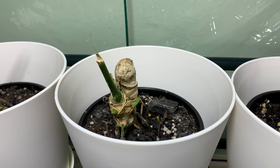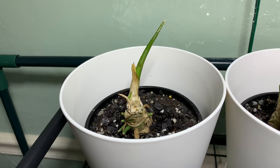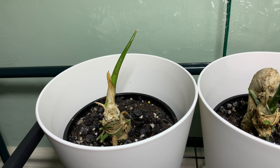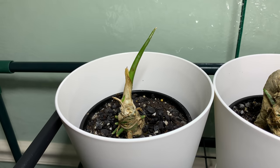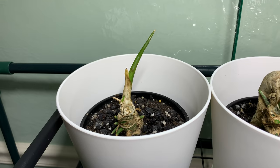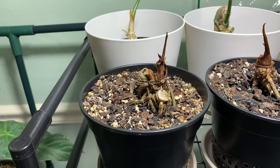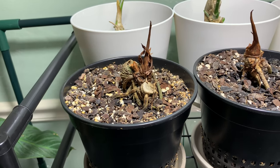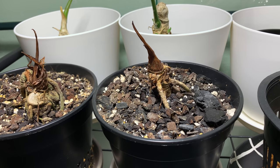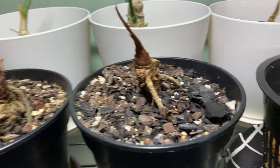Here is my Anthurium angamarchanum — I actually have two of these. This is one of my Anthurium warqueanum wide form; I'm curious to see if it grows out wide. This is my Anthurium crystallinum, which has been leafless for a long time. And this is my Anthurium papulalaminum — it had one leaf and lost it, so I'm just waiting on that one as well.